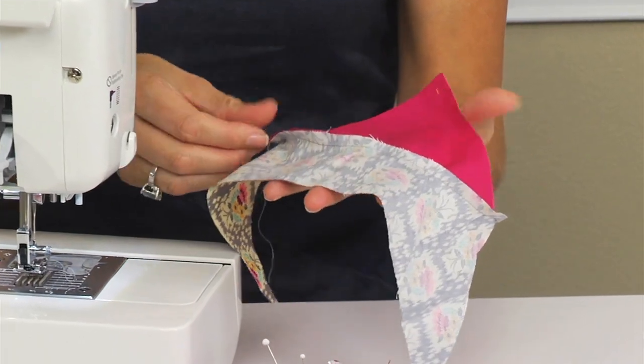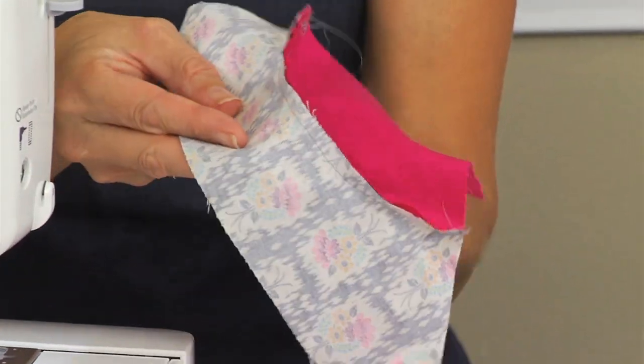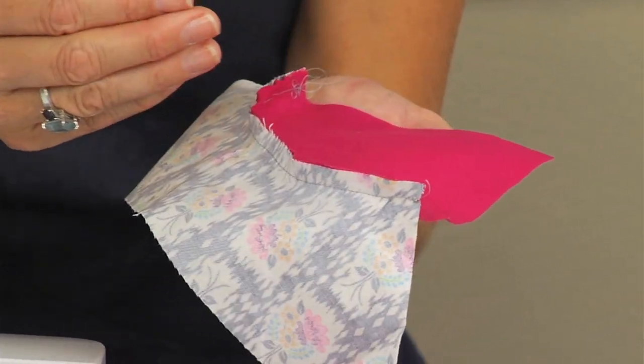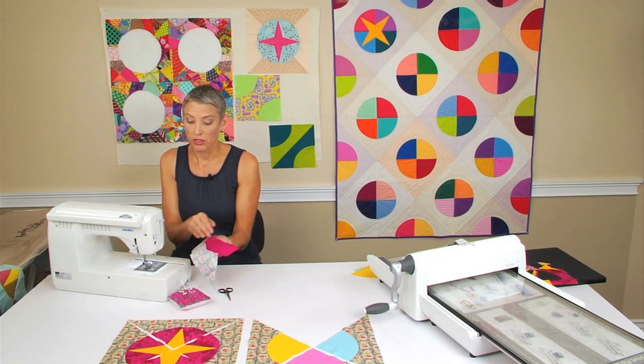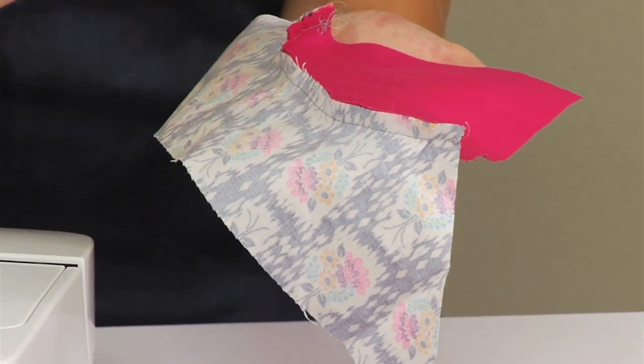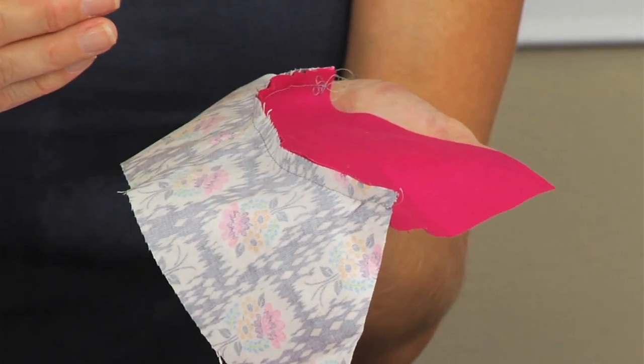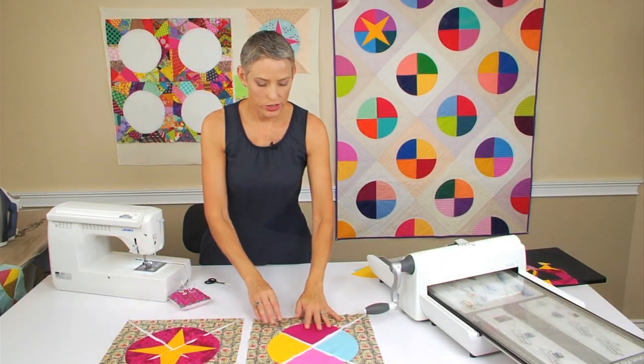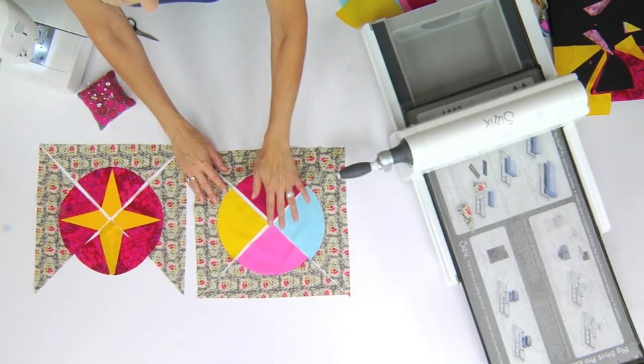Then I give that a press. Depending on the kinds of fabrics you're using — if you have a light fabric with a dark fabric, you're going to want to press this curve to the dark fabric. On this one it doesn't really matter. I don't need to open up that seam; I can just look at the way the fabric is pressing. If it wants to go that way, I'm going to press it that way. So now I have four sections of the bow tie.